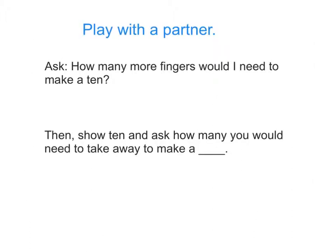Now it's your turn. Play with a partner. Ask your partner: how many more fingers would I need to make a ten? Then show ten and ask how many you would need to take away to make the other number. Have fun!